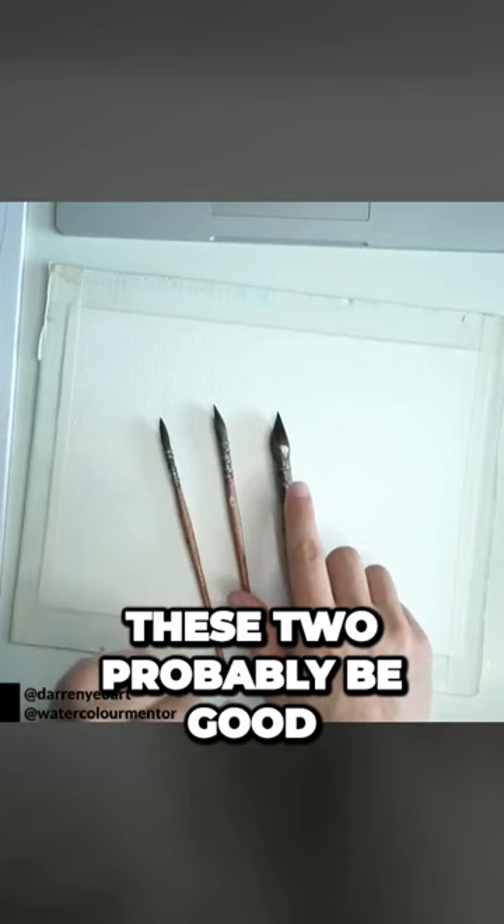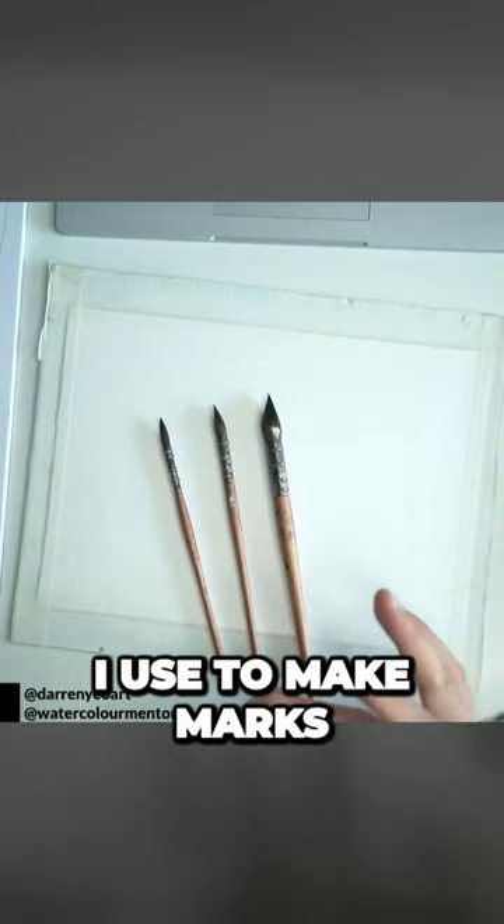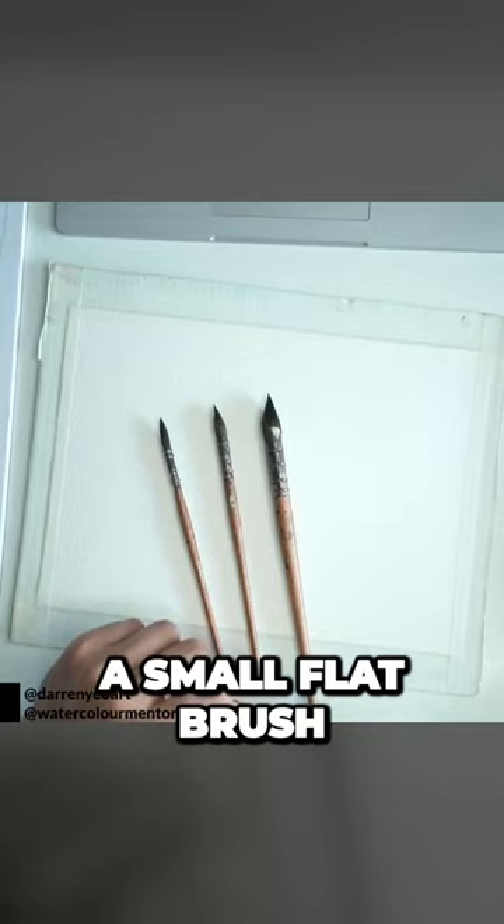I do have a few other smaller brushes I use to make marks — for example, these smaller synthetic brushes. I also have a small flat brush, which I sometimes use to get in just some of the details of the houses and things.